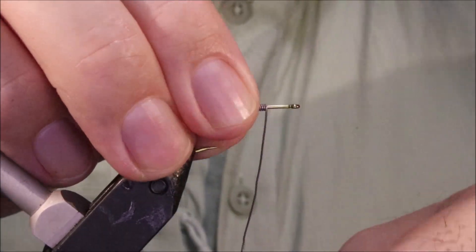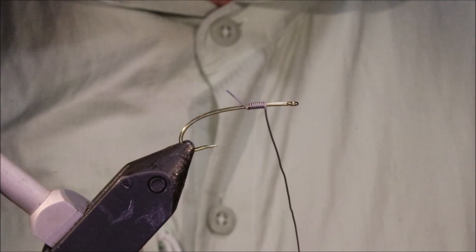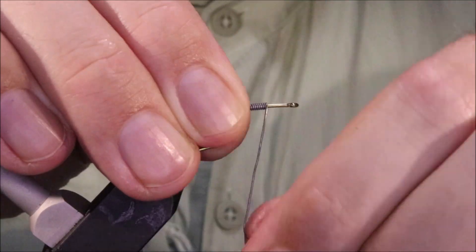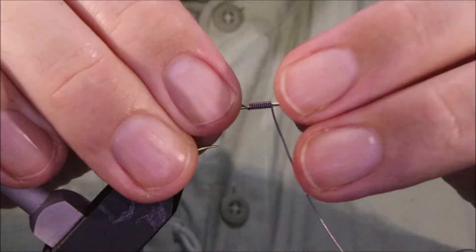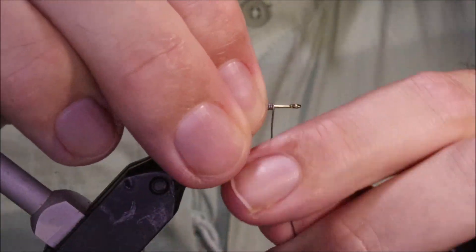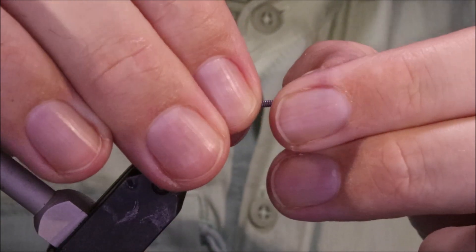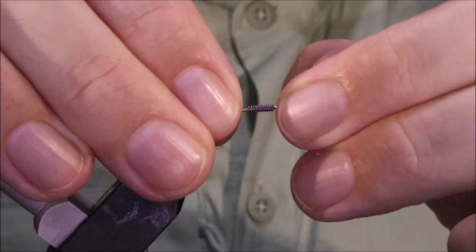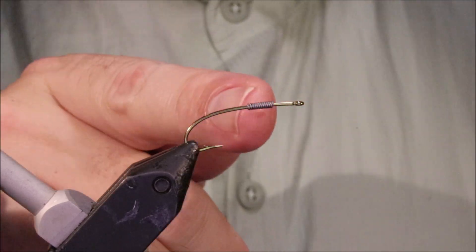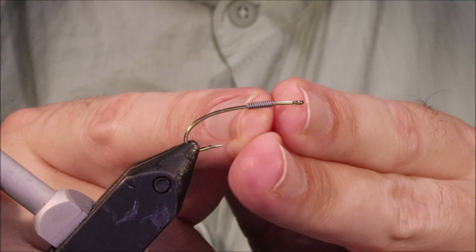So I've got my hook and my vise — this is a size 8 TMC 200R, a continuous bend larva hook — and I'm just weighting it with 0.15 lead wire, 10 wraps. You can make it heavier, you can make it lighter, it's entirely up to you. I'm going to position the lead ahead of the halfway point.